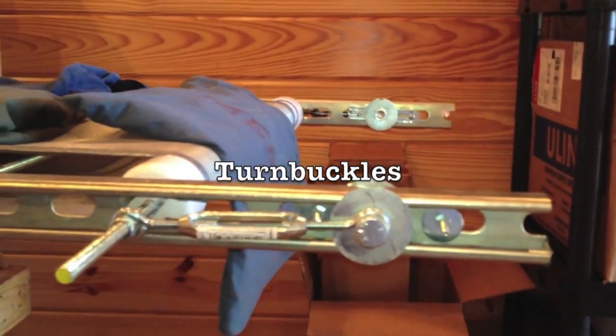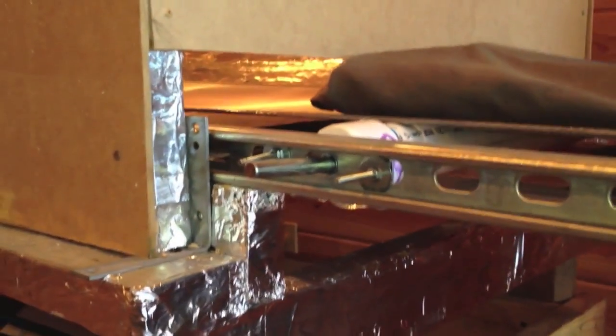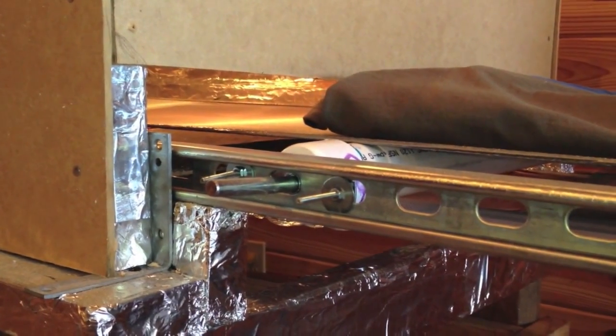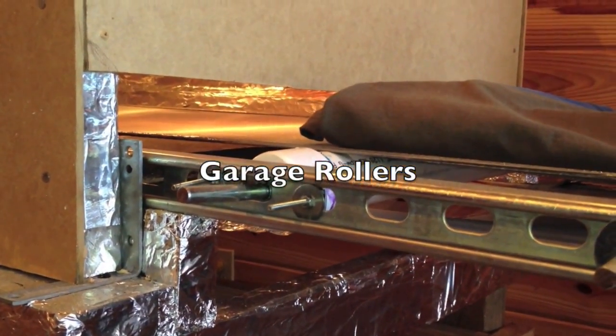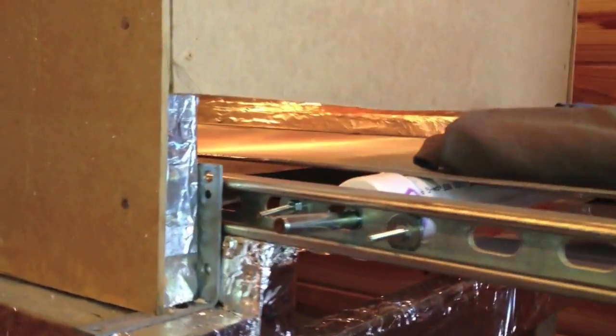Right here I've got turnbuckles to keep the belt tight — I can loosen and tighten the belt right there. If you see right here, I've taken the ends and drilled a hole through the center and used garage door rollers for the ends.